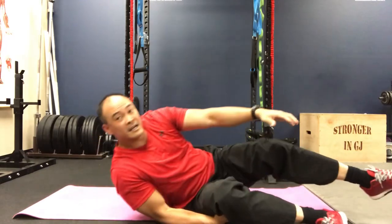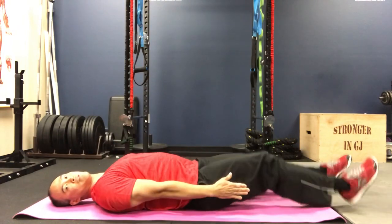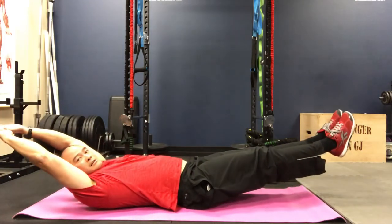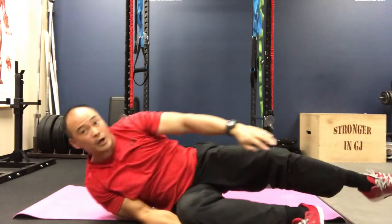That is the progression for bringing your legs out while your arms are still down. Over time you can progress to bringing your arms up like this.